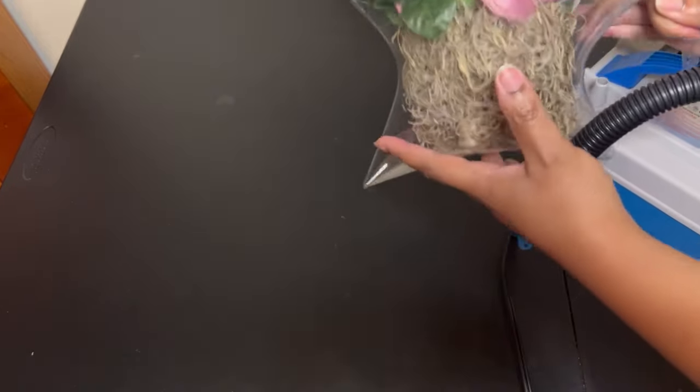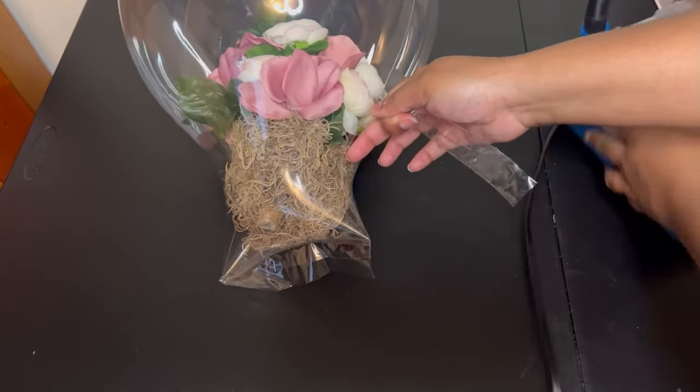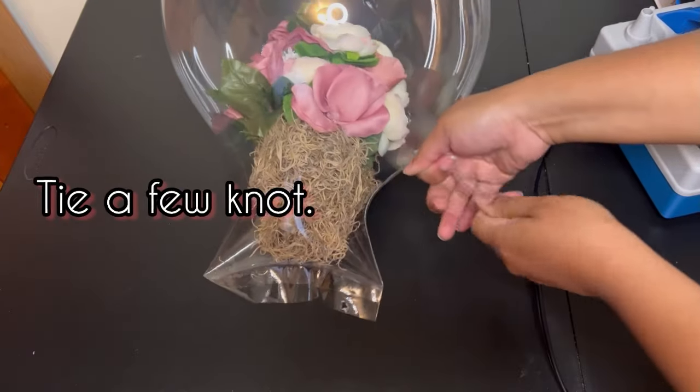I'm just going to check to make sure no air is coming out, and then I'm simply going to tie a few knots in the valve.